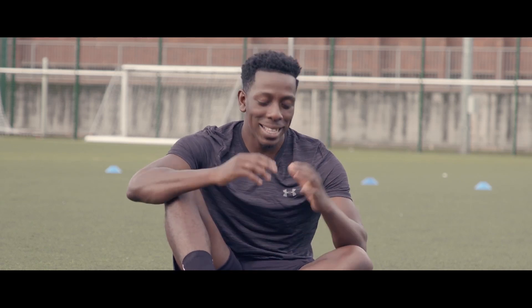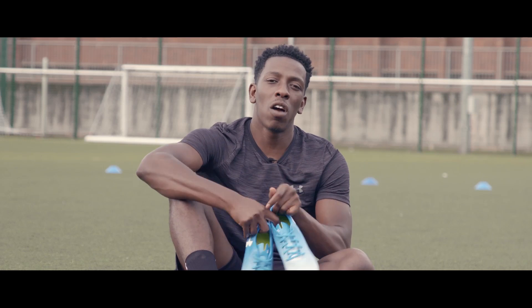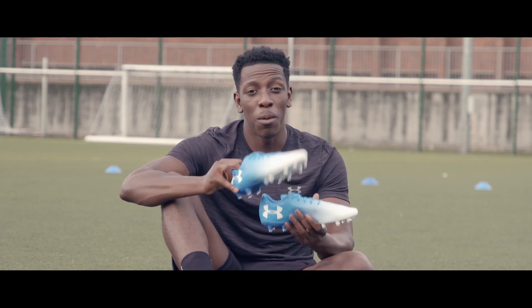Hey guys, it's Anju here from Lovell Soccer, and today we are going to be taking a look at the all new Under Armour Magneticos, which look absolutely amazing.